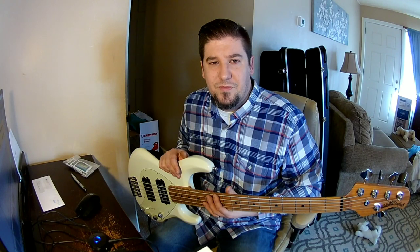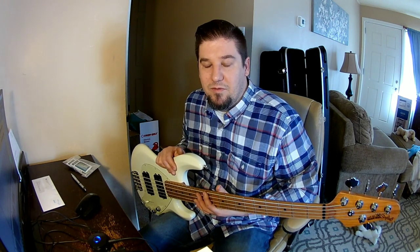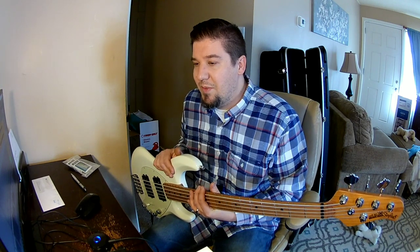I've always preferred the maple fretboards — just personal preference, I like the looks. As far as sound goes, that's your deal. I like the looks of the maple especially with this being roasted, which is what they're doing with all the Stingray Specials now.